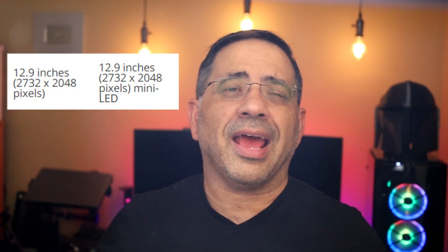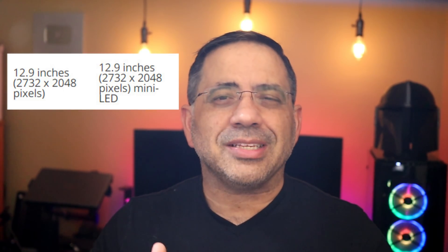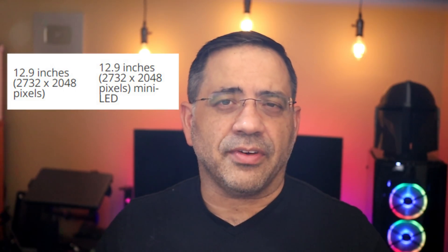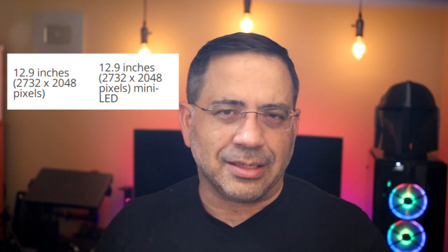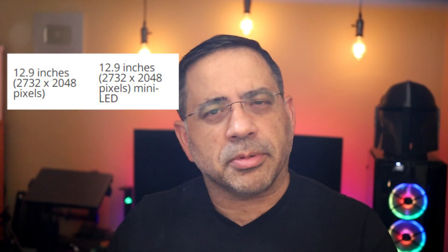Let's talk about the screen. From a screen perspective, you're looking at both of them being a 12.9-inch screen with a 2732 by 2048 resolution, so they're going to be the same there. But the screen technology itself has changed — we're talking about mini LED technology. The net effect should be clearer images, better performance, and more vibrant colors.